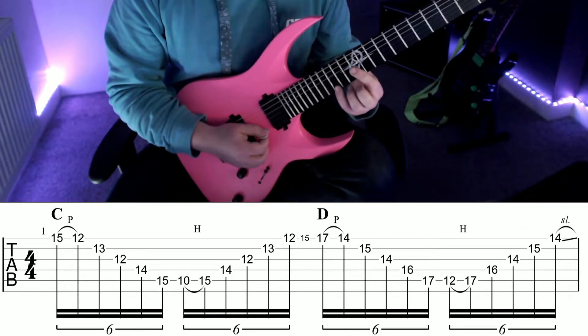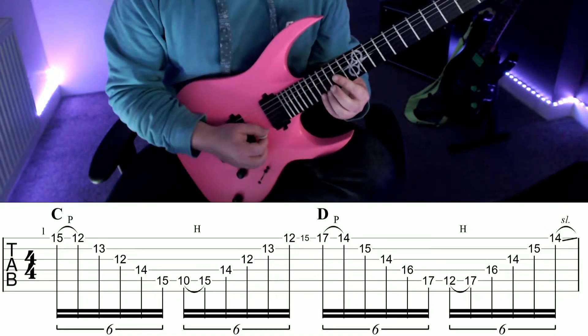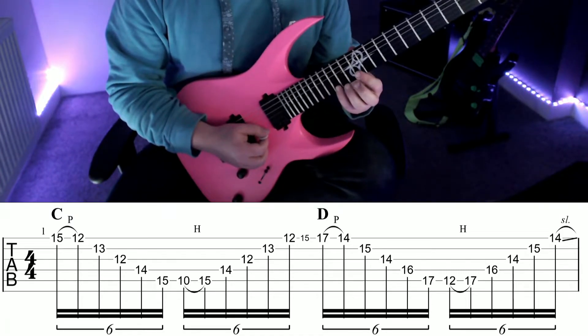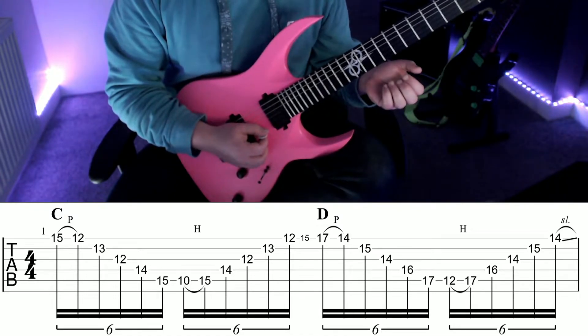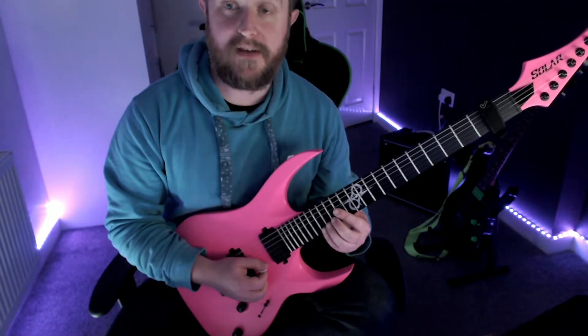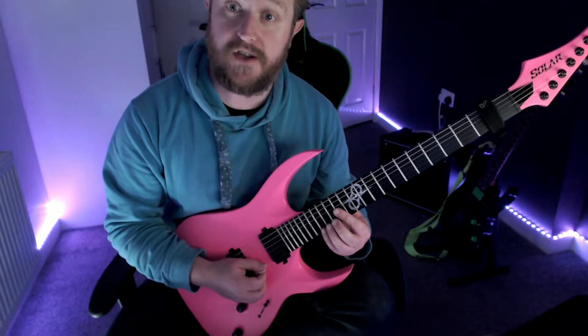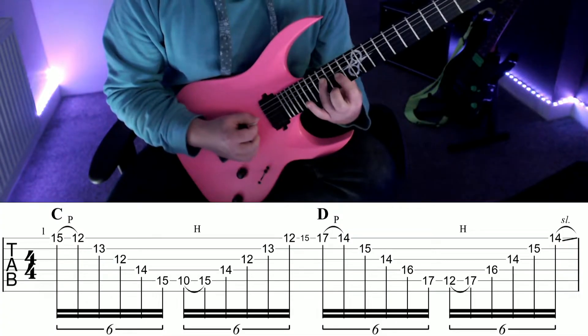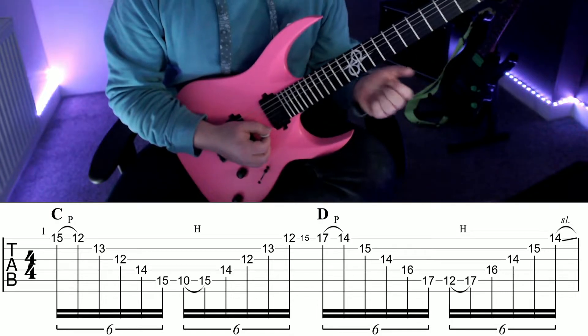Then we're going to play fret 15 on the high E string and slide up two frets to fret 17. Notice how fret 15 is actually a grace note here — it doesn't have a value in musical time. After that, we're simply going to play the same arpeggio that we played before, but with the notes of a D major chord: D, F sharp, and A.